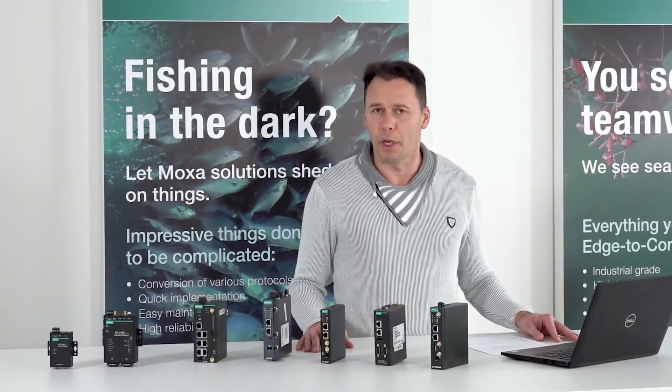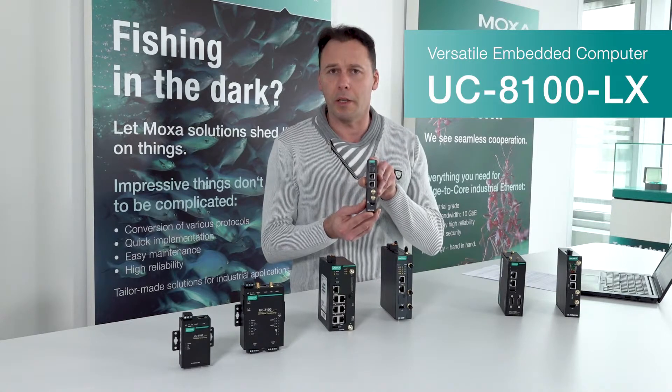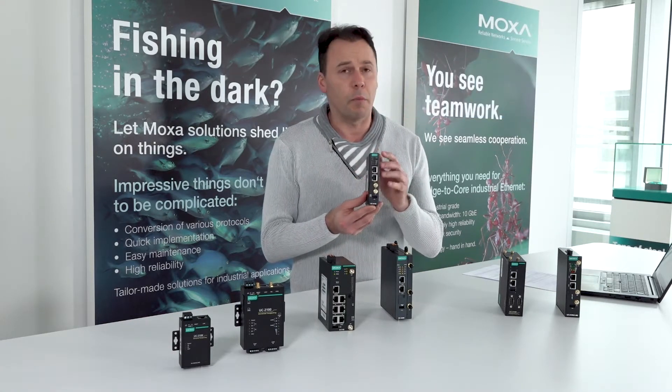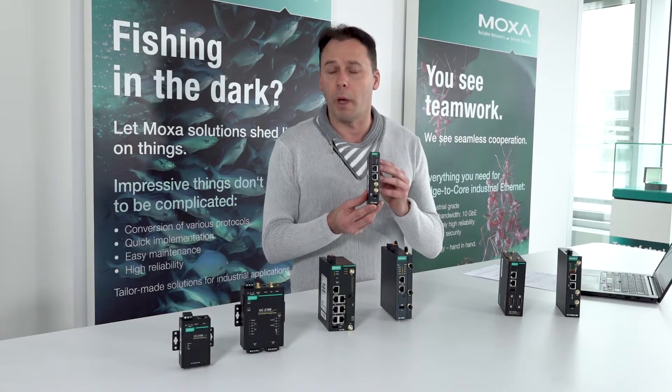The first representative of this embedded computer is the UC 8100 series LX. It runs on a Linux operating system. It has a PVC case but powerful inside hardware which can handle a processor up to 1 gigahertz and memory storage up to 8 gigabytes.